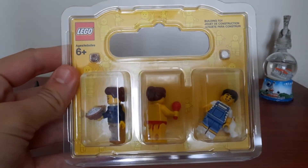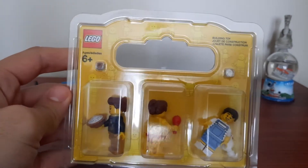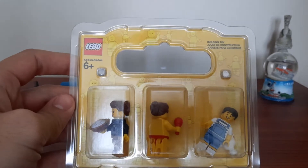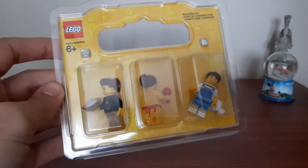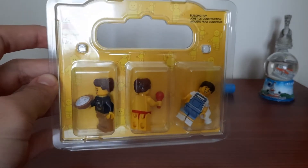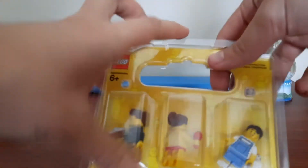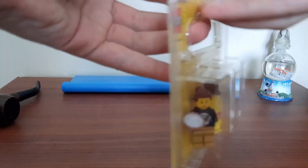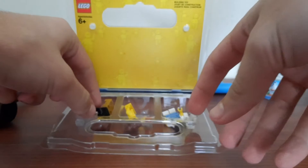There was a bunch there when I got there and I had to narrow it down to four because they had a buy one get one free deal, so I got four and I had to pay for two, which is pretty good. There was a bunch more but I think I managed to get my favorite ones. So let's just open it.